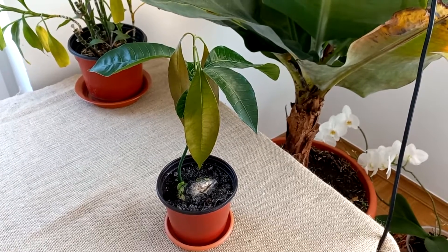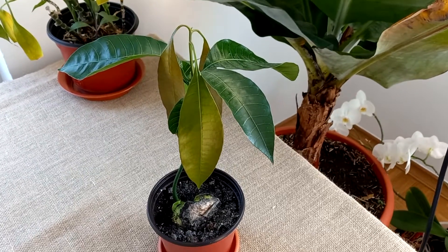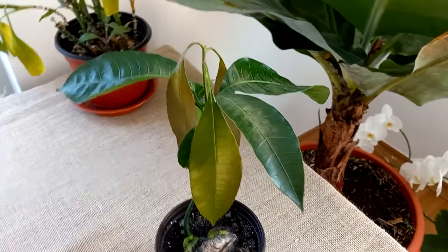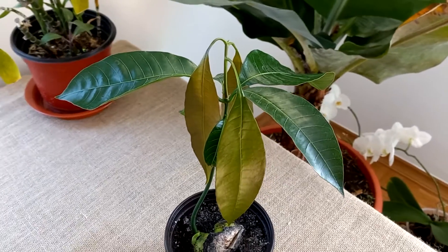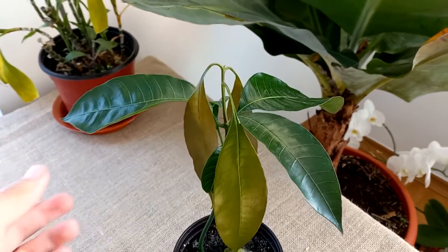The mango tree is growing here very beautiful and has new leaves. As you can see, the growing new young leaves are very young, and you can see how they look when they grow — a little bit of red color.